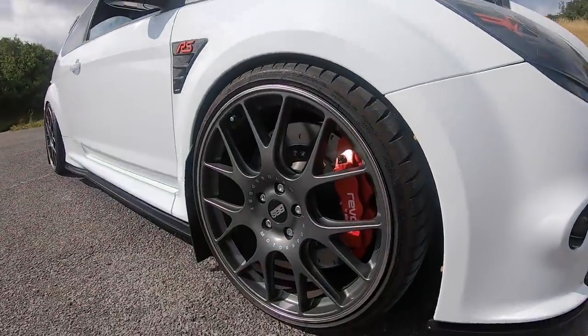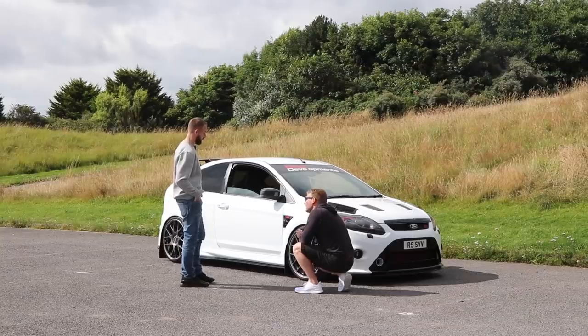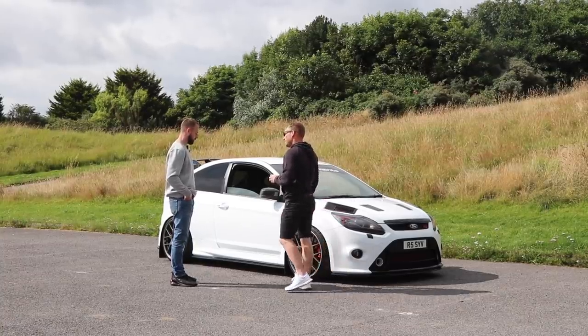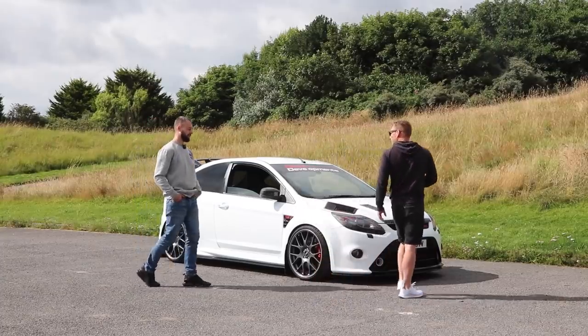What were the wheels? BBS 20 inch. Michelin tyres? Michelins, just had them put on to be fair. Just had them all powder coated, refurbed them all with genuine centre caps. How much were the wheels? Bought them second hand off a mate. I think I paid 1,200 quid for them.